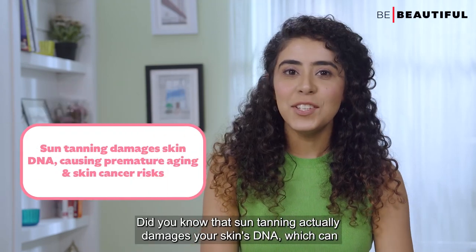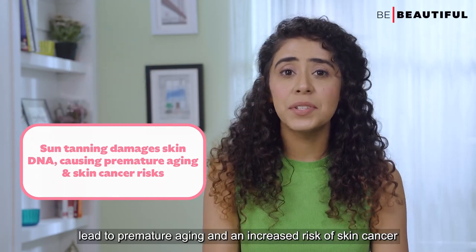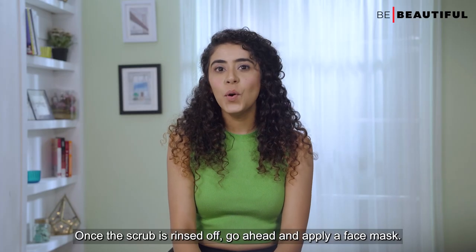Fun fact number one: did you know that sun tanning actually damages your skin's DNA, which can lead to premature aging and an increased risk of skin cancer?